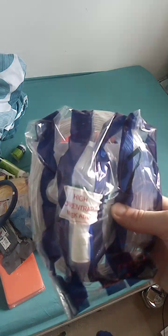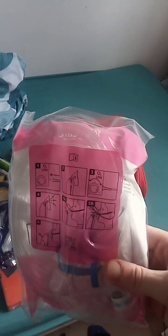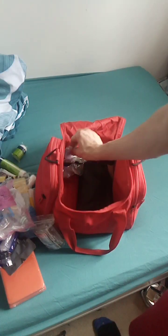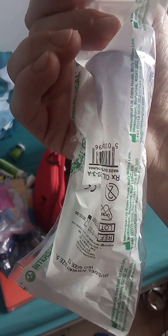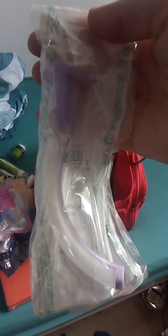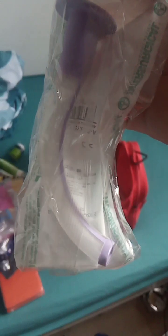Oxygen mask - connects into an oxygen tank. I carry an adult one and a paediatric one. And an airway tube - it's for your airway, just an airway tube for your mouth. So when the airway is blocked and you can't open it by doing the chin lift or the jaw thrust, you put one of these down. Or if a doctor puts them to sleep at roadside, he'll put one of them down so you can control the breathing.